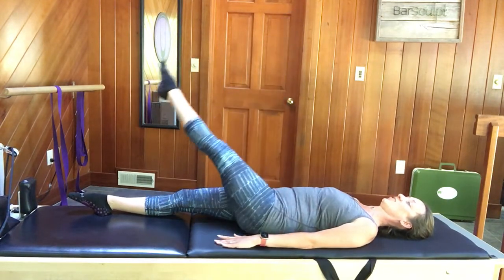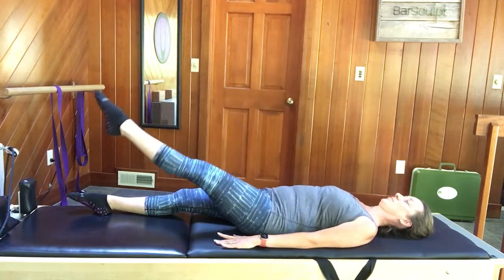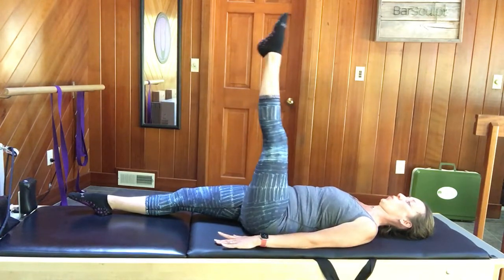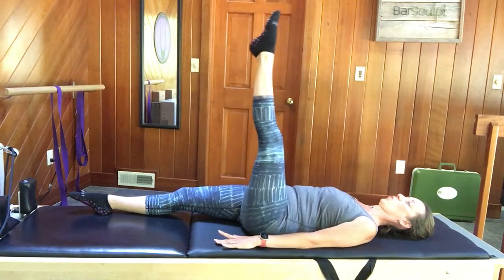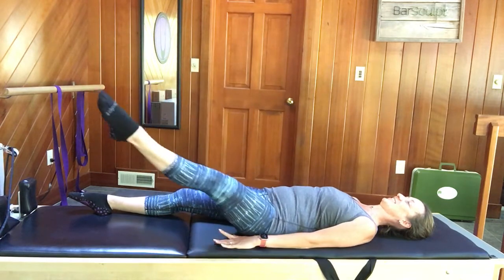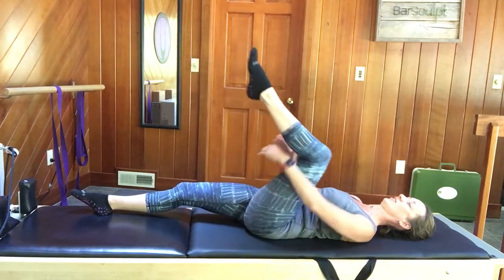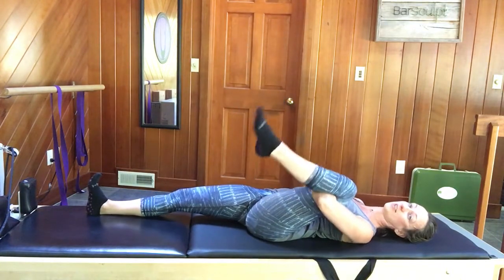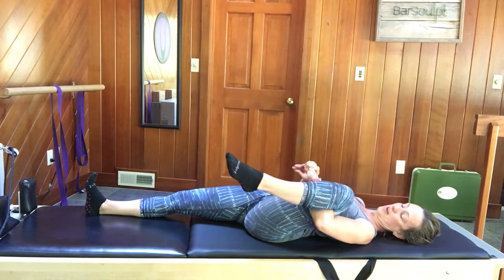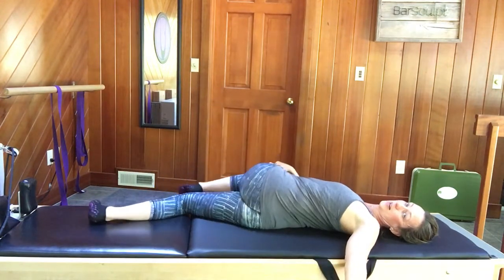Reverse direction — inhale and exhale for several more repetitions. Then bend the knee and give it a little squeeze. Maybe flex your right foot as you pull the left leg over to the side. Take your right hand to the outside of your thigh and pull the leg across — getting a knee-down twist.